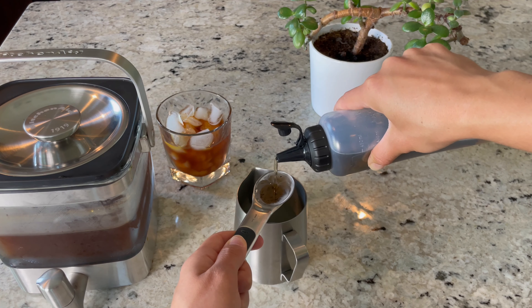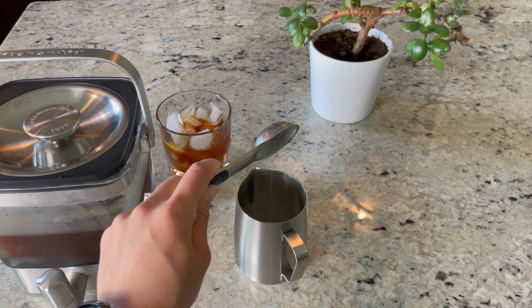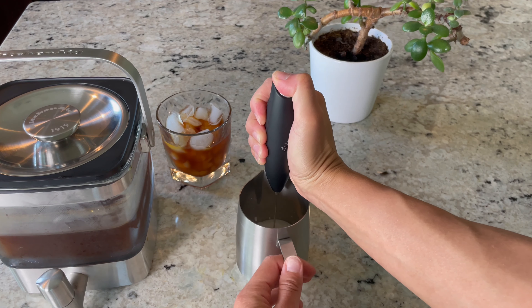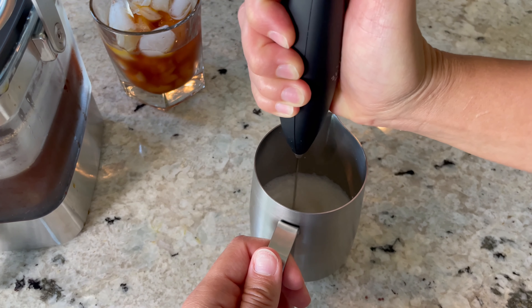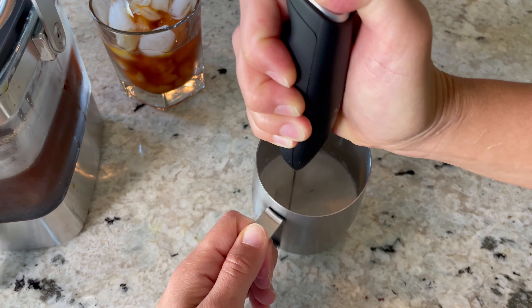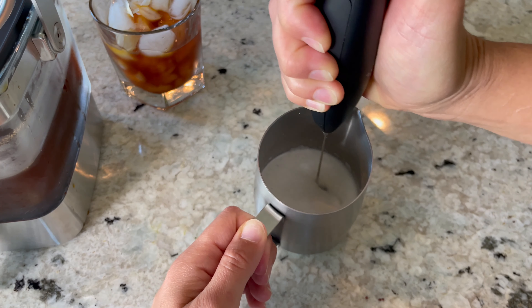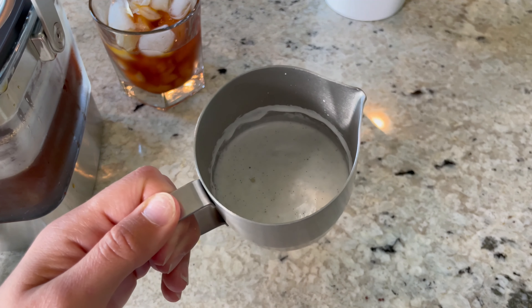I'm also adding one tablespoon of my homemade Madagascar vanilla syrup — this is perfect for the cold foam and it makes it taste like vanilla bean ice cream. It's my go-to summer drink. Once I have all that in my pitcher, I'm going to take my hand mixer and whip this up real quick. Mine does come out a little thick — again that's because I used whole milk. I'd recommend non-fat milk, but if all you have is whole milk, just add a little more milk and a little less heavy cream.